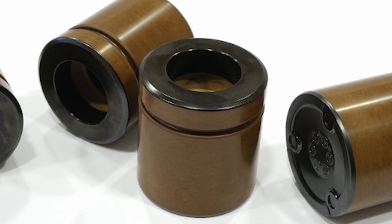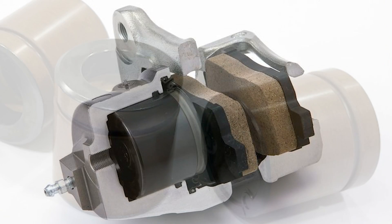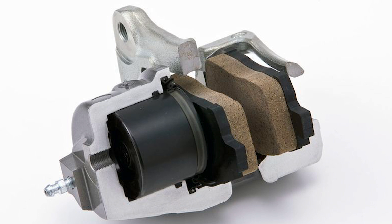To solve these problems, engineers have developed pistons made from phenolic resin, which is an exceptionally strong plastic that is corrosion resistant, heat resistant, light, and cheap.